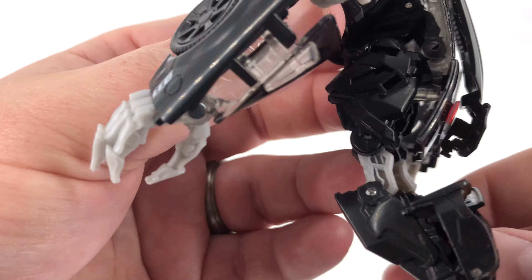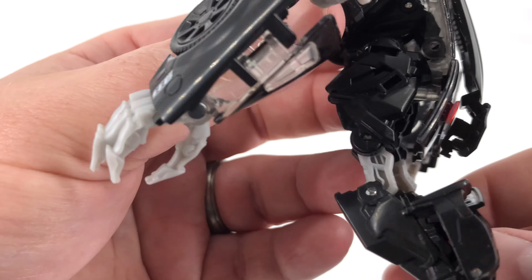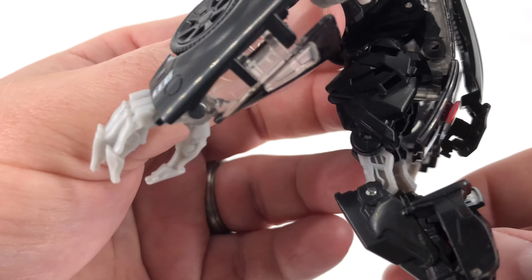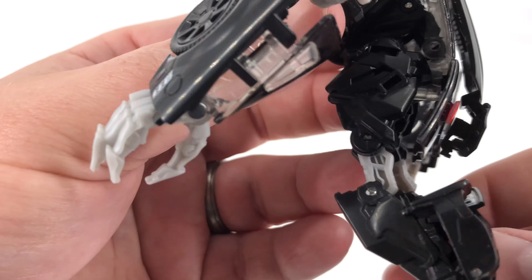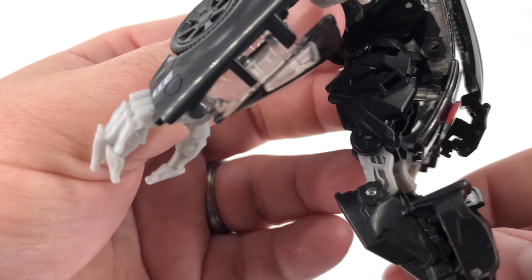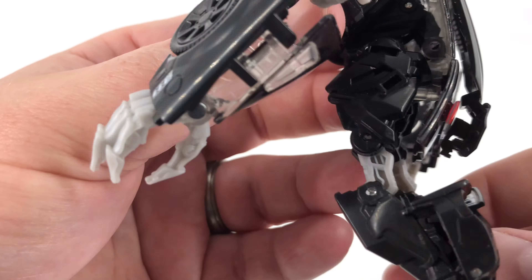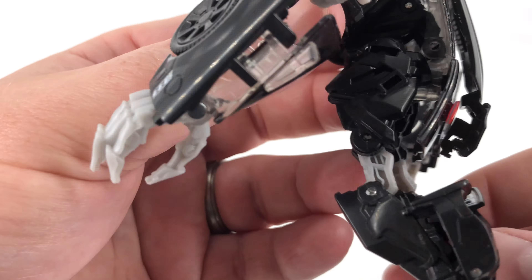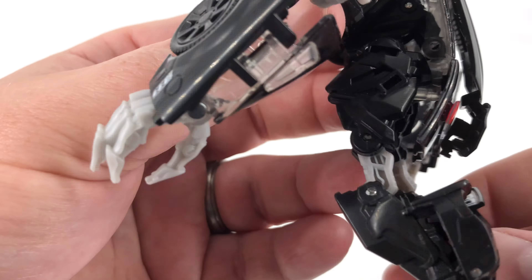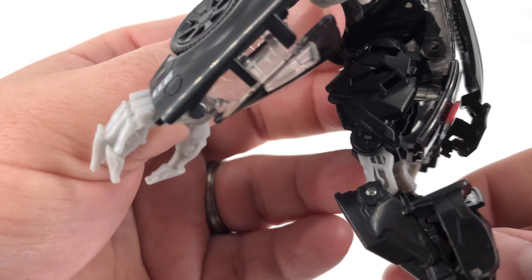I'm not going to do the transformation in this review — much like the other Buzzworthy Bumblebee review I did for the last two-pack, these are reissues of Studio Series figures, so I'm not going to waste time on transformation. Besides, the transformations are pretty simple. I'm going to change these guys over to car mode and take a look at the car details, weapon storage, and how they look — because in my opinion, that's really where Bumblebee shines.